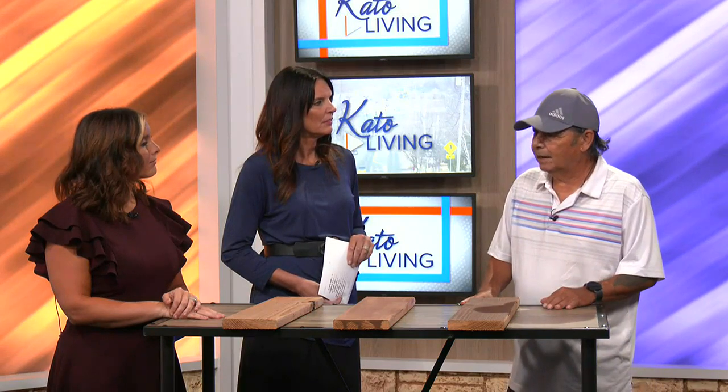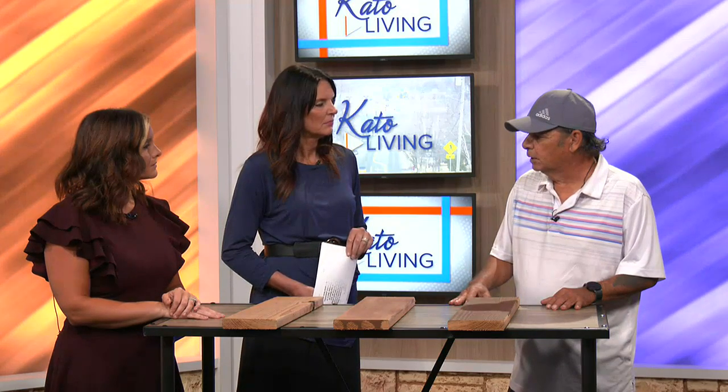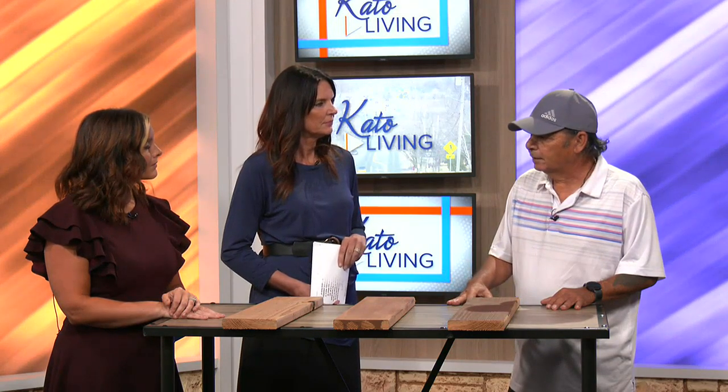I've been in the business 40 years plus and there are definite stains that I would recommend highly as opposed to other stains. And how often should you stain your deck? Some of that depends on whether you shovel your deck in the wintertime, which causes more wear. Generally speaking, I would say four to five years in duration. Some products offer a little bit longer warranties, but to be realistic, the handrail and the deck boards themselves don't last that long.